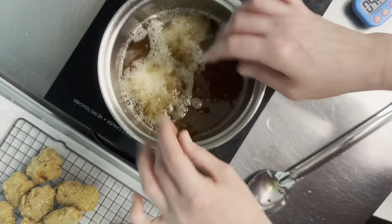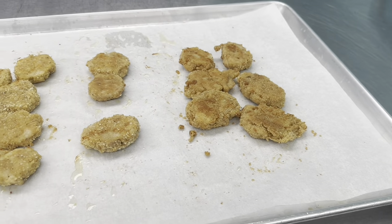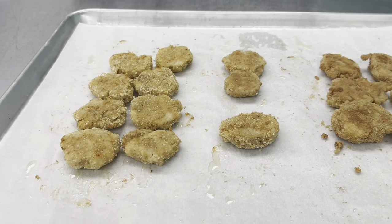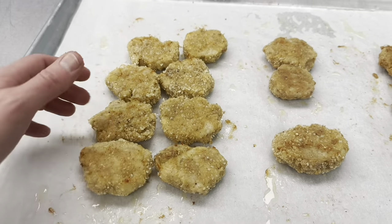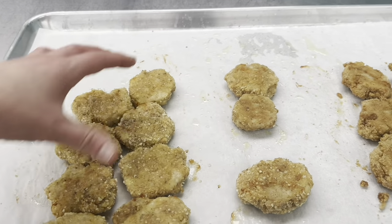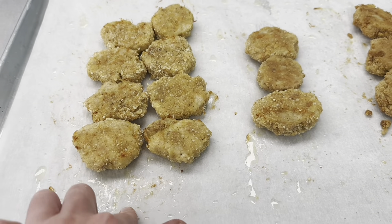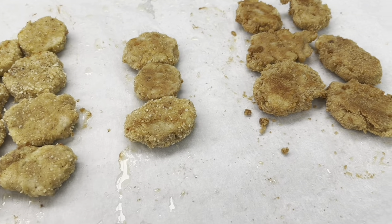The oil temperature jumped up a bit in the meantime. For the oven nuggets, we should have flipped them halfway through — that would have resulted in a crunchier nugget. Flipping them now, you can see the browner underside versus the top that's not as brown, but they look good too. We've got our brown rice breadcrumb nuggets, our homemade breadcrumb nuggets, and the leftover mix of both.